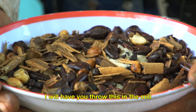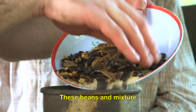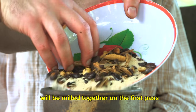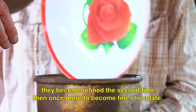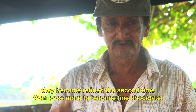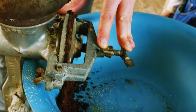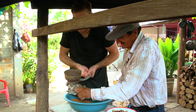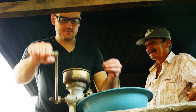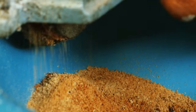Rubio had me put the mixture on the hand mill and turn it around so that it comes out. The mixture contains three ingredients: sugar from local sugar cane, cinnamon, and freshly roasted and peeled cacao. At first, using the hand mill was a bit tricky, so Rubio had me do small amounts at a time. It was fascinating seeing this dry mixture turn into a dense chocolate paste.